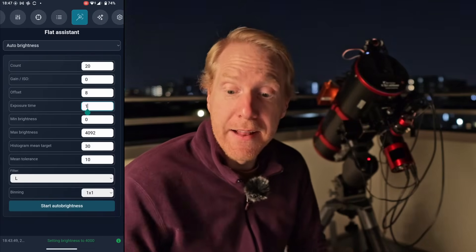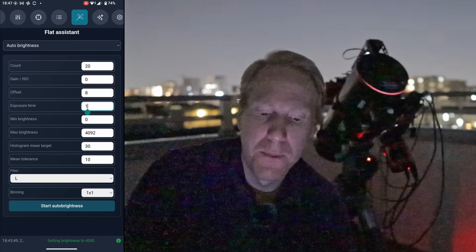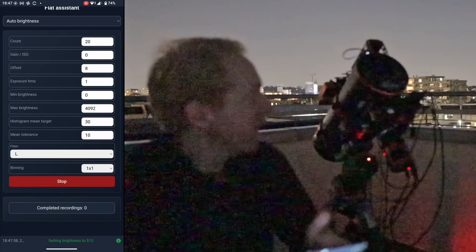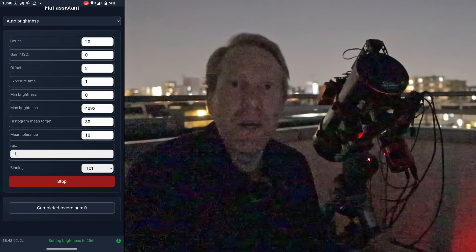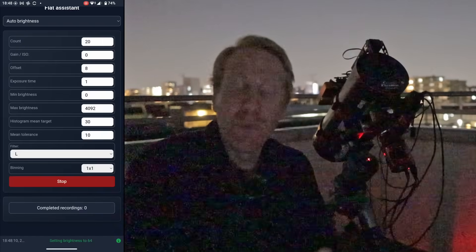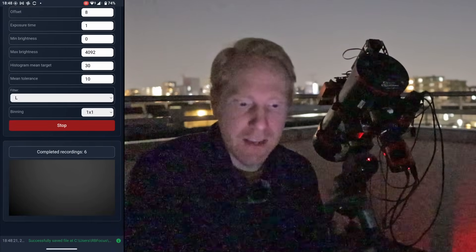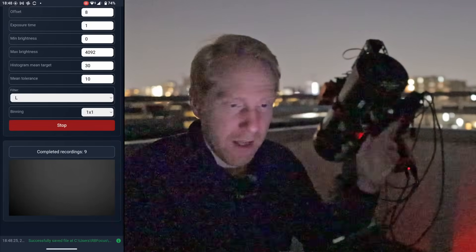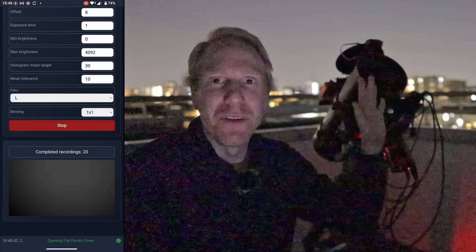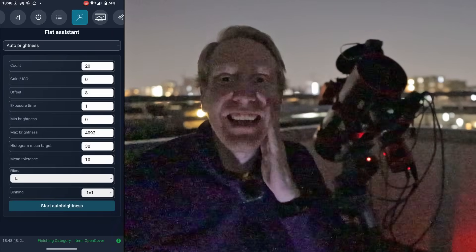I turn off the balcony light and start auto brightness. Nina sets the brightness to half of maximum, then halves it again, testing the histogram each time to find the perfect brightness point for the 20 flats requested. It gradually zeroes in, starts taking the flat frames, and — done. It opens the flat panel so we're ready for the night. My flat frames are taken just like that.